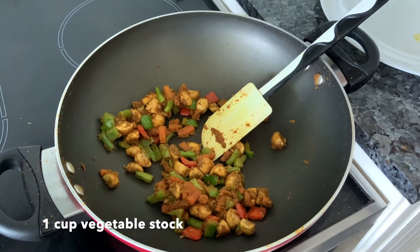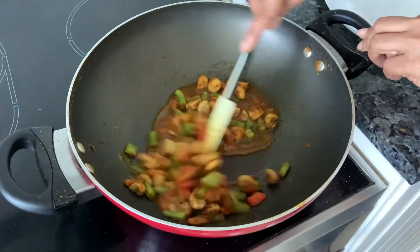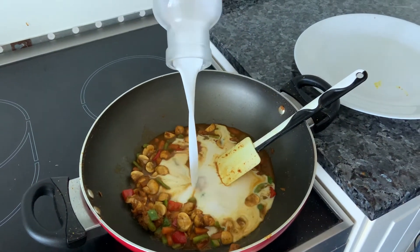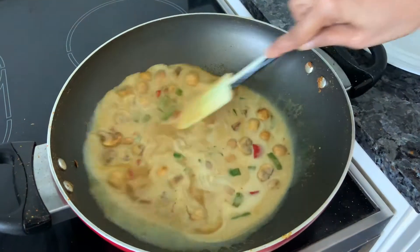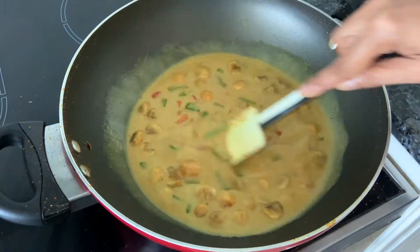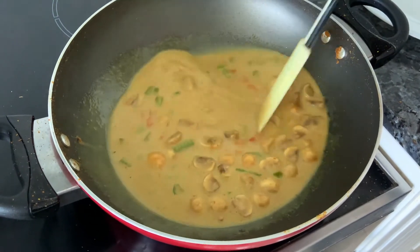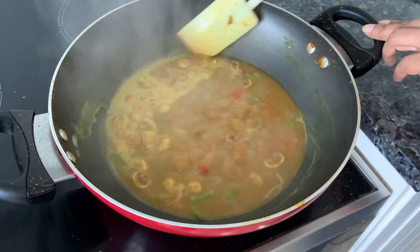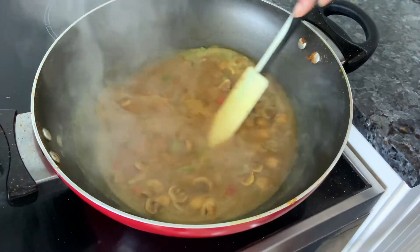Now add in some vegetable stock — or chicken stock if you're making a chicken version. I'm using fish sauce, but please use soy sauce for a vegetarian version. Now add in coconut milk. Thai Khao Soi is not thick like the Burmese version — it's watery, so don't add too much thick coconut milk; the thin one will do. There is no gram flour in this. Add a bit of sugar as in all Thai preparations, and salt to taste. Let it come to a boil, then taste and adjust — add more paste, soy sauce, sugar, or salt as needed. Once it's boiled, remove from the heat and keep aside.